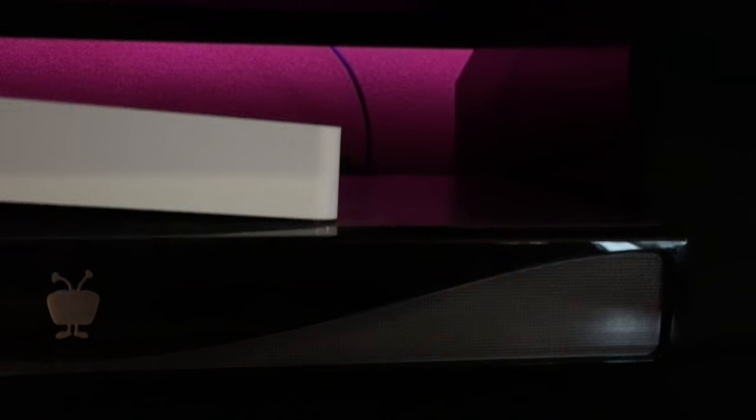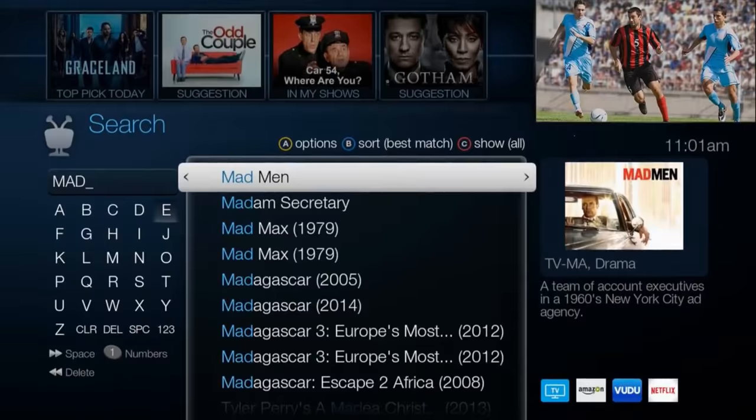If you're interested in the TiVo Bolt, let's talk pricing. You can get the 500GB model for $299, while the 1TB model runs $399. Both models include the first year of TiVo service, so you can use it for a full year. After that, you pay a fee of $149 per year for TiVo service to keep using the TiVo Bolt.